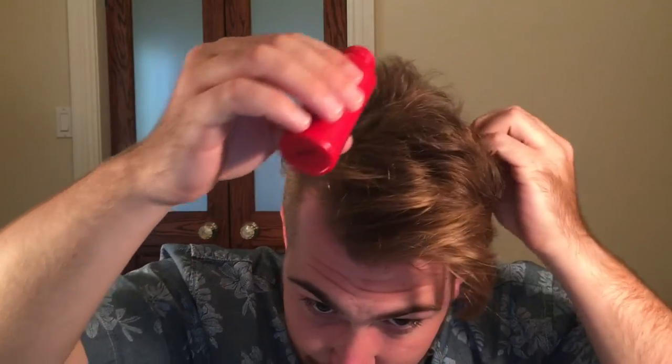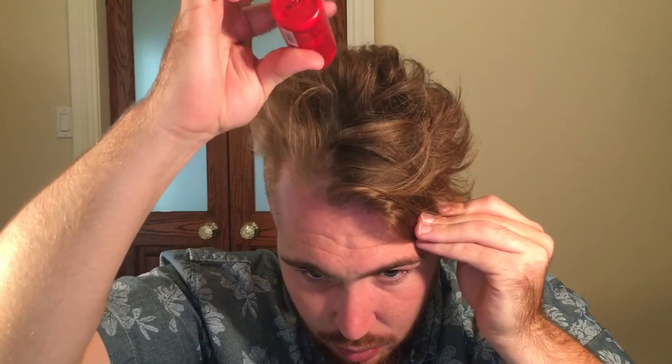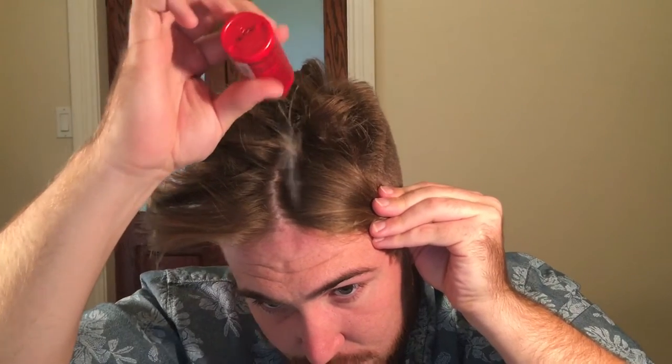I wasn't sure if it would work, but after I tried it I was like, man, this actually really does work. What I'm going to do is sprinkle a little bit of this throughout my hair. You want to kind of section it, find your little sections, and sprinkle just a little bit in. I'm looking at a different computer screen right now and it's a little laggy, so I apologize if this looks weird.